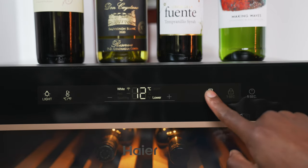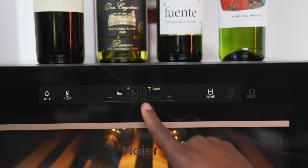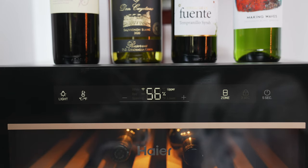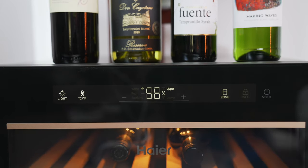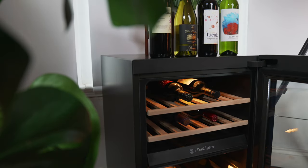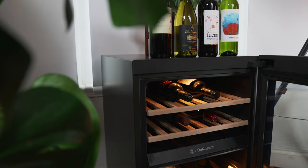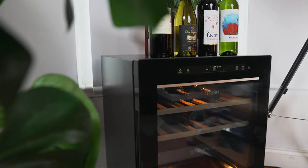Using the buttons is very easy to understand. You press the temperature button to switch between Celsius and Fahrenheit. To change the temperature in the upper and lower zones you simply press the zone button then tap minus to reduce or plus to increase. Press and hold the temperature button for three seconds to get the humidity levels displayed as a percentage, then press minus or plus to turn off that display. Note that if you keep the door open for longer than one minute it will start beeping until you close it or press a button. The buttons are usually locked to prevent accidental presses, so press and hold the lock button for three seconds to unlock or lock them.